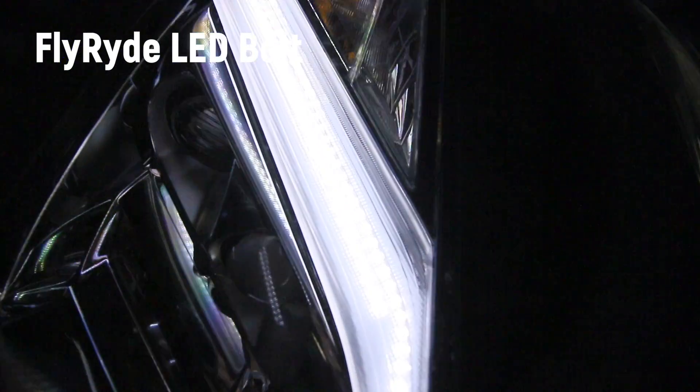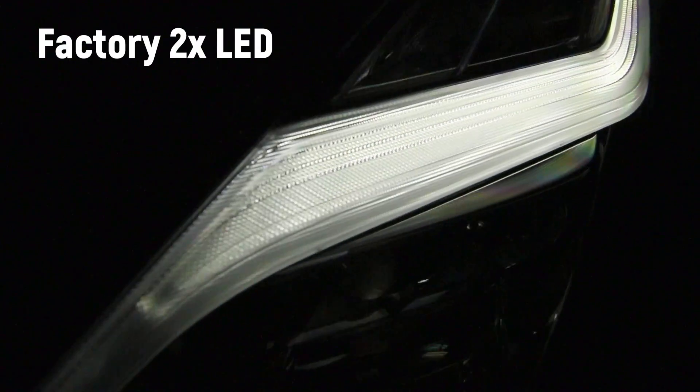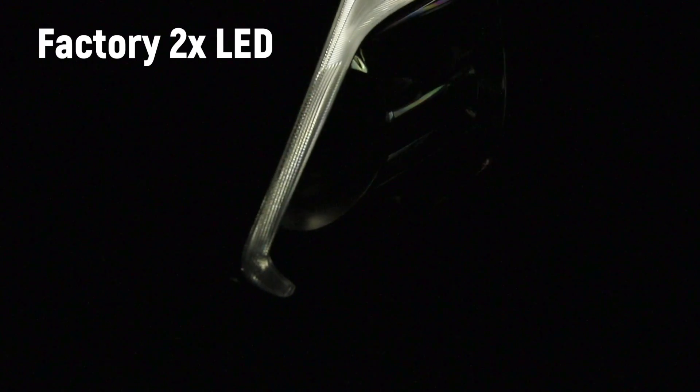It all came out pretty interesting — 10 times the number on the FlyRide aftermarket LED board inside those headlights compared to factory. I don't think it matters if you've got the factory or the Depot — I think those both have pretty terrible output for that little lightning bolt, and the numbers don't lie. Let me know what you think about that.